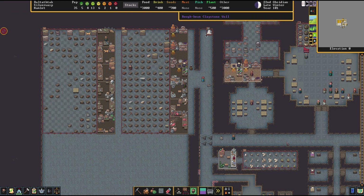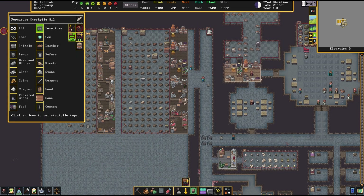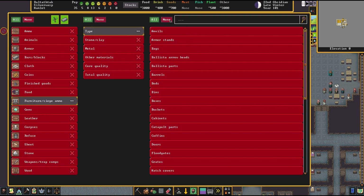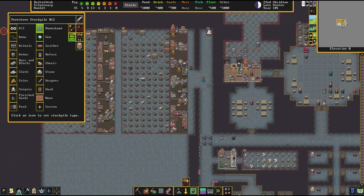The item was already here — I deleted the zone and added a stockpile. The only thing authorized to go into this stockpile is furniture, but specifically statues. This is the only thing that is green in this entire list, so this stockpile will only receive statues.